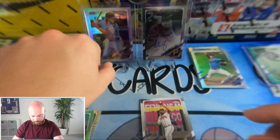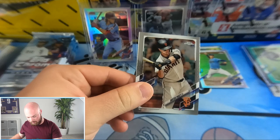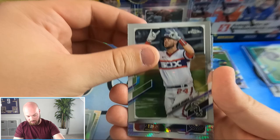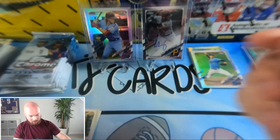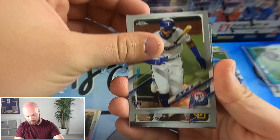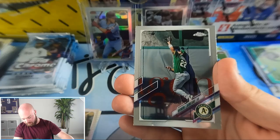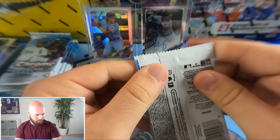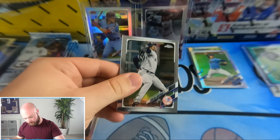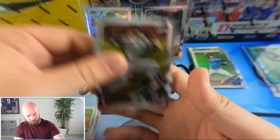Very cool Alec Bohm rookie refractor — I'll stand him up. On the back there was Marcel Ozuna. Buster Posey, Yasmani Grandal, Ryan Braun hyper, Andres Jimenez rookie card, Leo DeJaveras, Will Myers — that one landed perfectly in the stand — a baseball Starling Marte insert, Ramon Laureano, Chapman, Luis Campusano, Max Muncy refractor, Trevor Story.